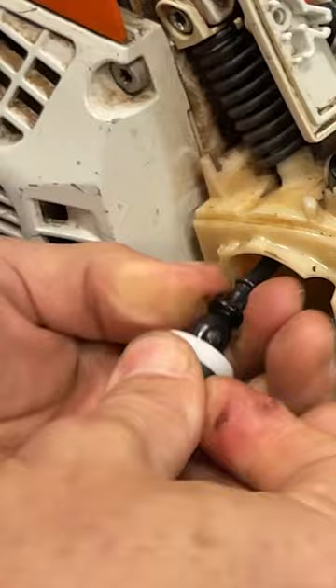Fuel filter just like that. All done. Shove it back into the tank where it goes all the way to the bottom again.